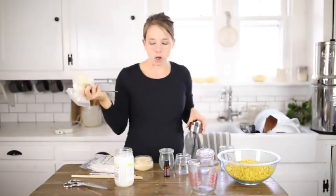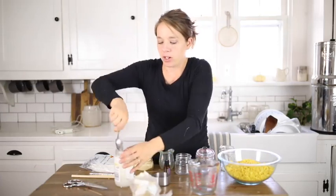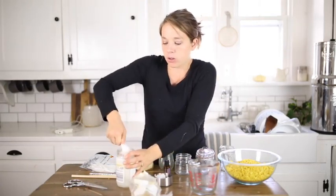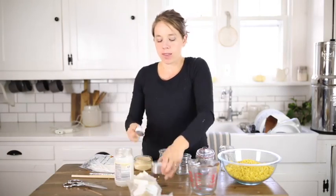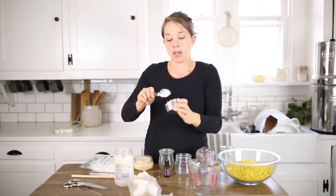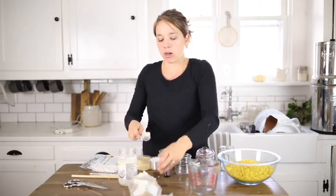I actually just dug this cocoa butter out of my pantry because I use it to make chocolate, but you can use it for a lot of other applications — one of them is candle making. I also like to make a diaper cream for babies and a sunscreen with it. I'll probably get videos like that out when the baby comes for the diaper cream, and closer to next summer for the sunscreen, but cocoa butter is so versatile.